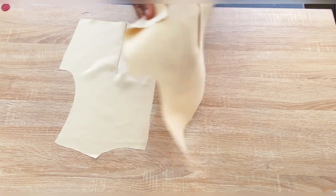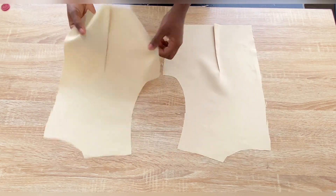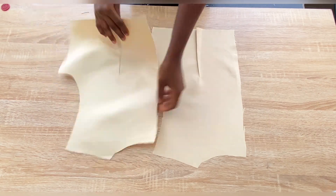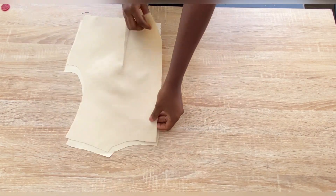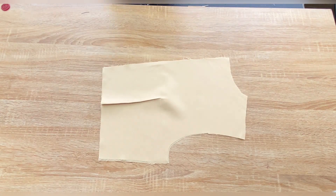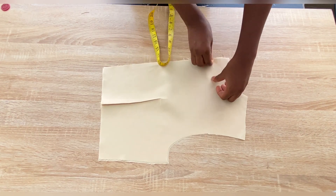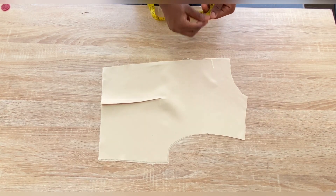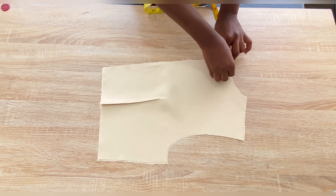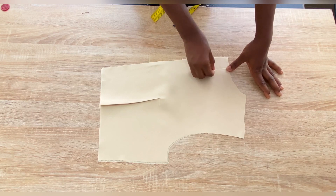These are my back upper pieces after taking in the darts and ironing properly. It is important to iron after every step of sewing. The next step is to close the zip allowance on the upper part — I won't close it entirely from the neckline. I marked two inches, so I'll stitch from the top down to the two-inch point, simply taking the zip allowance away from the neckline.